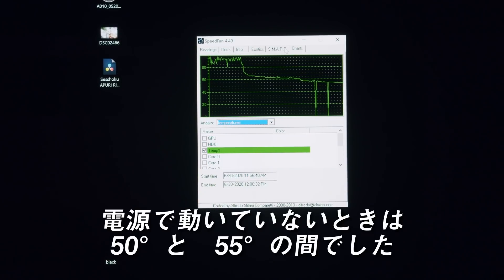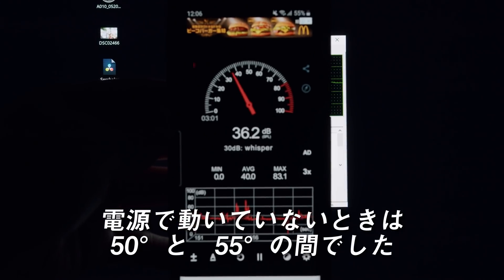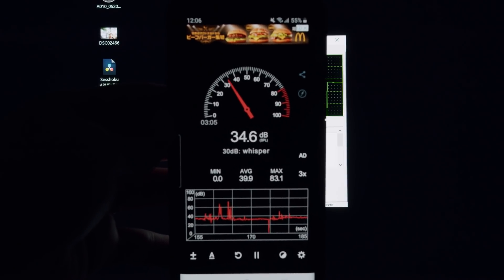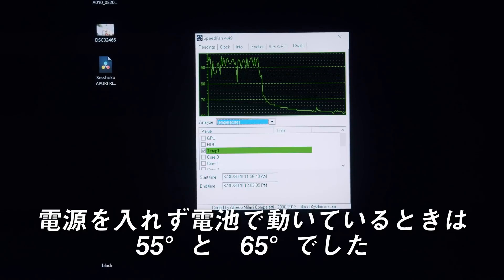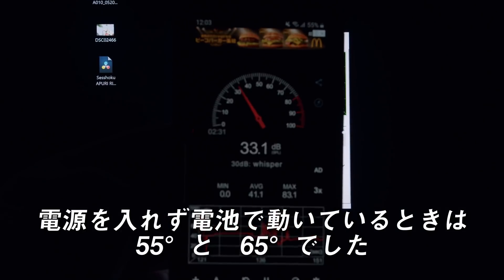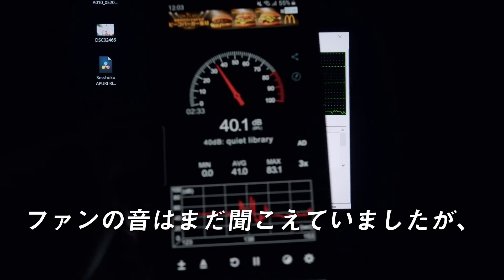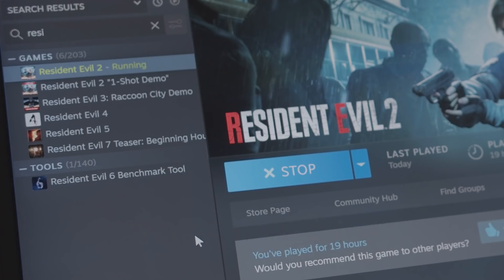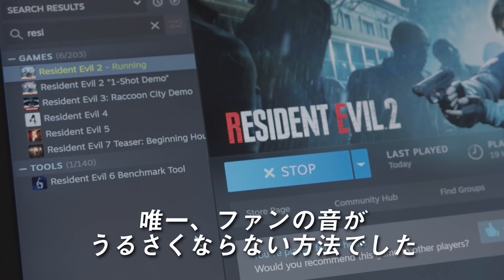Whereas plugged in and on idle, it would run between 50 and 55 Celsius. On idle unplugged, it was about 55 to 65 Celsius, and the fans were much quieter, but still audible. When downloading a Steam game, running unplugged was the only way it wouldn't blow the fan loudly.